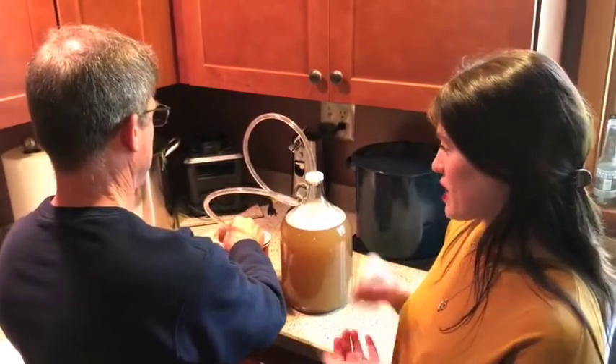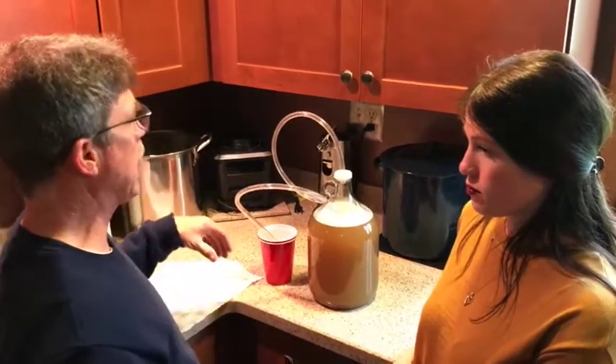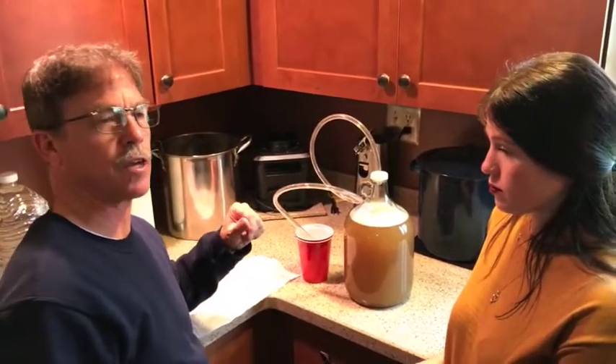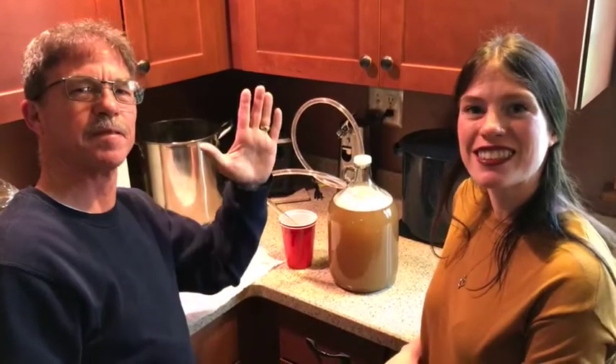So Dad, what's the next step from here? From here we will have to attach the airlock. We'll attach the airlock — that's for seven days — and that will complete the fermenting process. Seven days will follow, and then we can start bottling. So we'll see you back here in 14 days. Cheers!